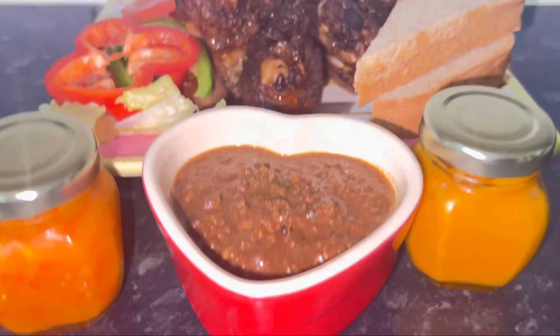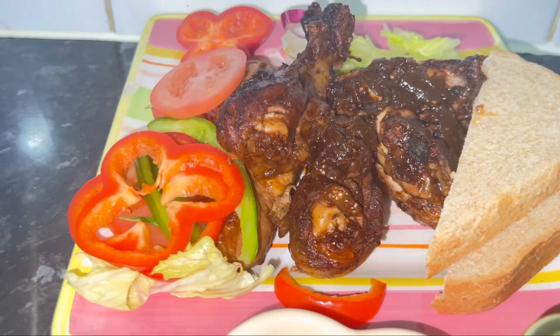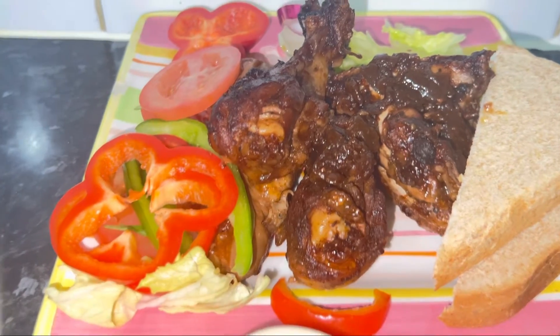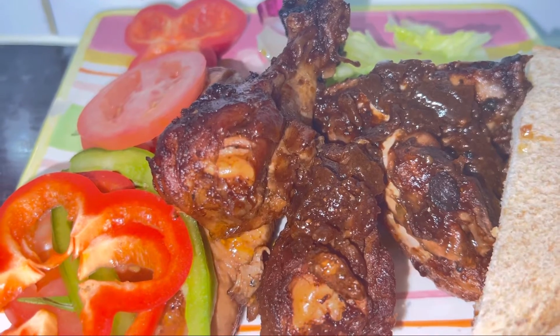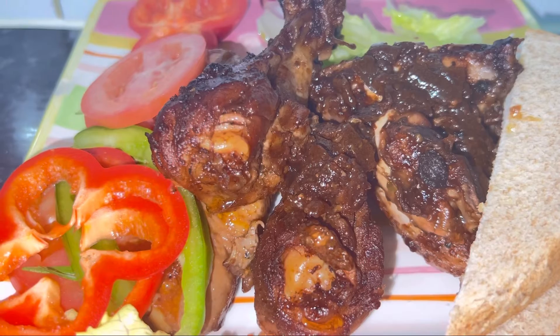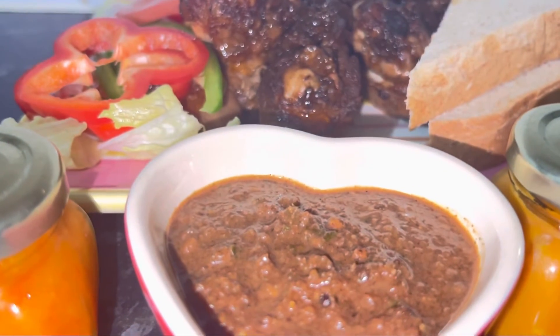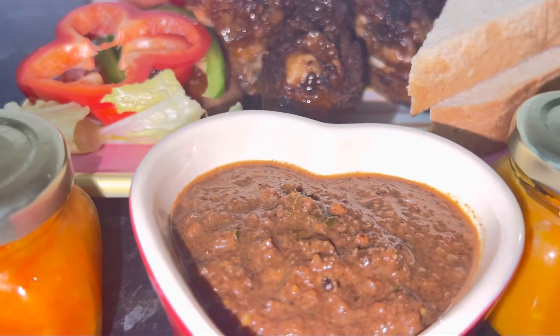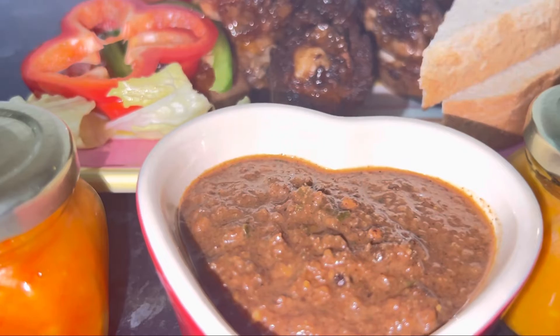Last night I made the jerk sauce and decided to do some jerk chicken in the oven. What you're looking at is chicken drumsticks and wings that I did in the oven last night using this authentic, real Jamaican scotch bonnet jerk sauce.